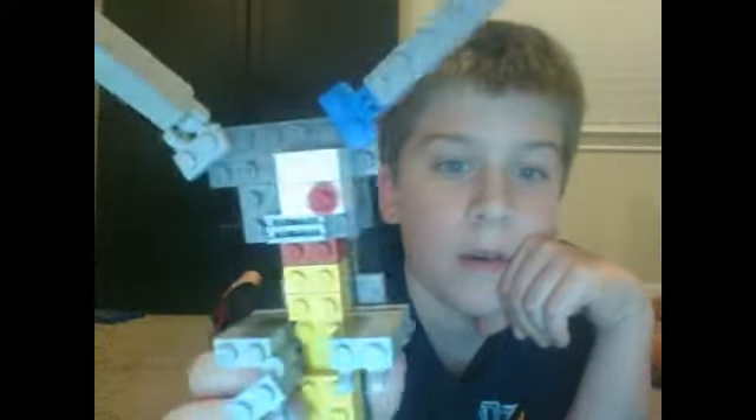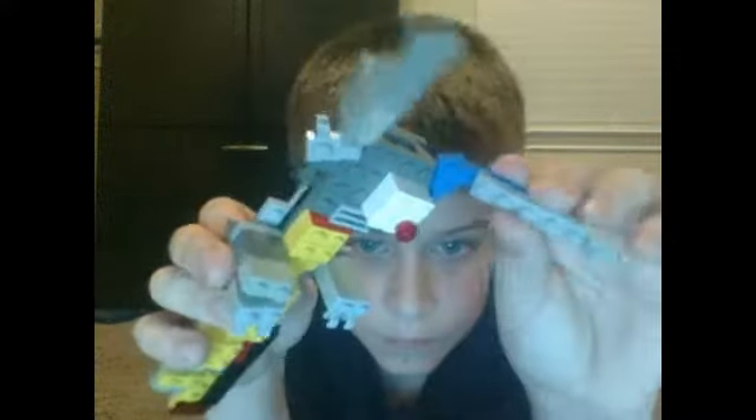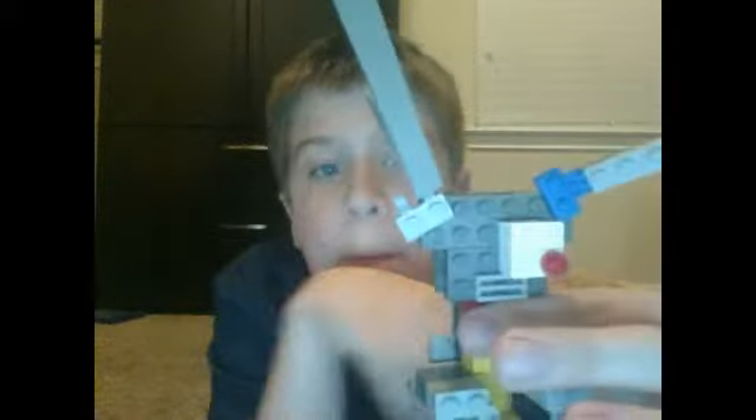Here's my beginning of my new Springtrap Lego build — it's not finished yet. You can move his ears, and his eyes right here, and his mouth.